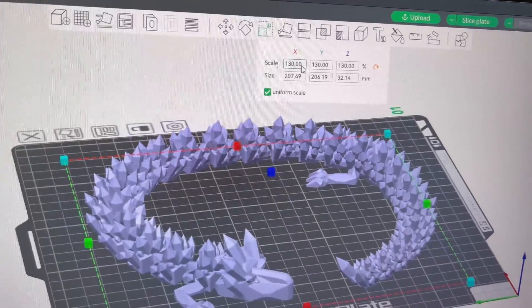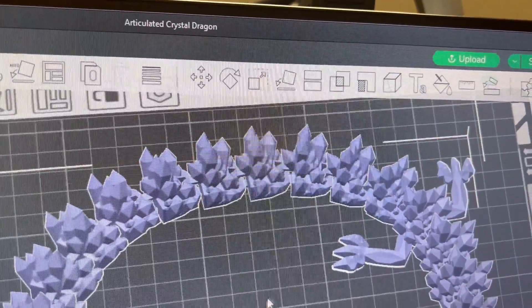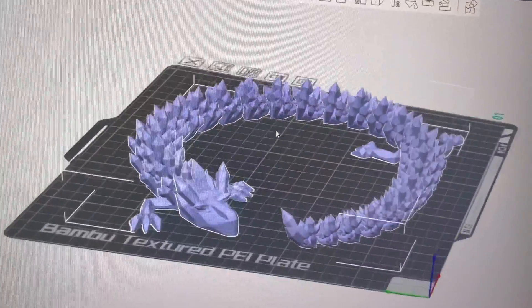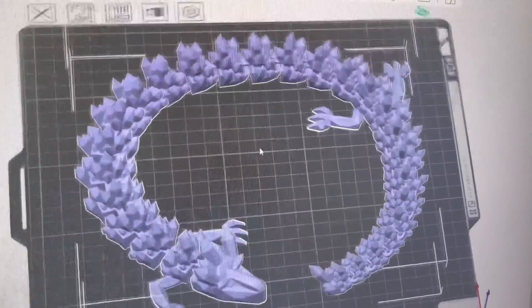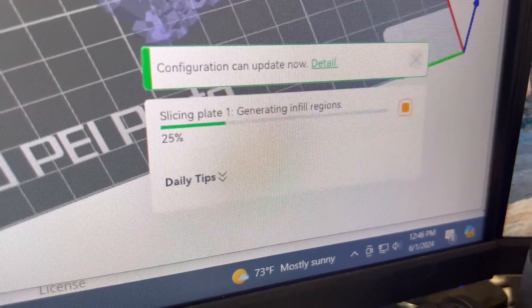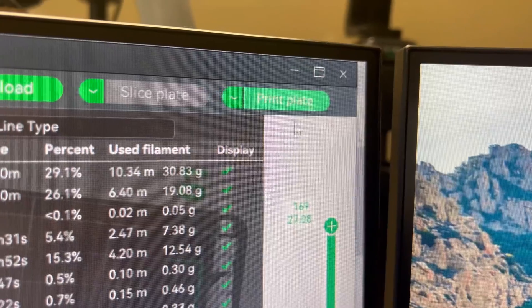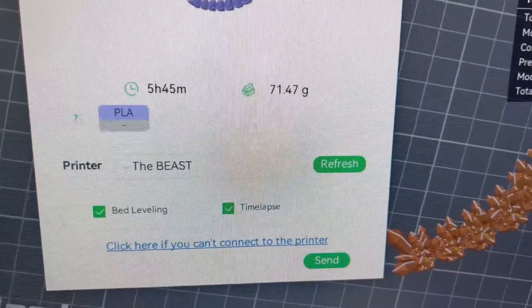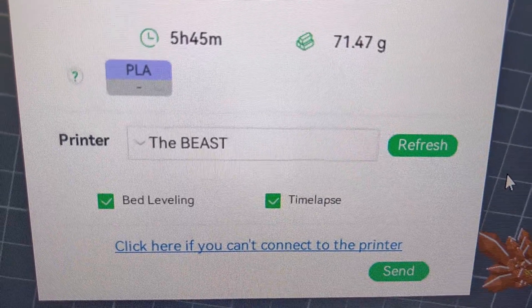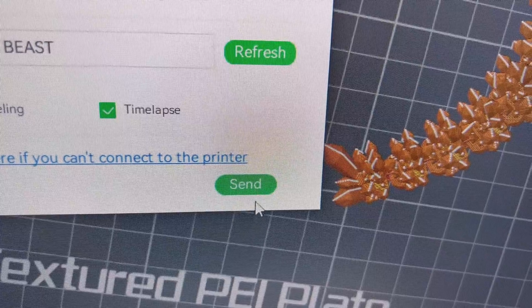130% is about as big as the plate can handle. Let's close this and take a look at the edge — I think that's good. Five hours and 45 minutes — that's not so bad. Let's go ahead and send it to the printer. Double check what printer I'm sending this to. I named my printer 'the beast' — don't judge me. Send to the printer. Downloading file. There we go.